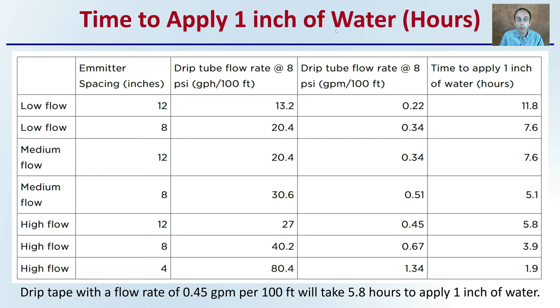How long does it take to apply one inch of water? Looking at the table showing time to apply one inch of water in hours — with low, medium, and high flow rates, emitter spacing, and drip tube flow rate at 8 PSI in gallons per minute per hundred feet — one inch of water per week is generally considered the standard. As an example, drip tape with a flow rate of 0.45 gallons per minute per hundred feet will take about 5.8 hours to apply one inch of water, meaning running it just under an hour every day achieves that one-inch-per-week target.